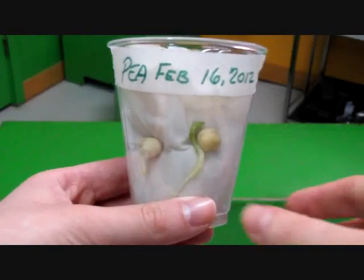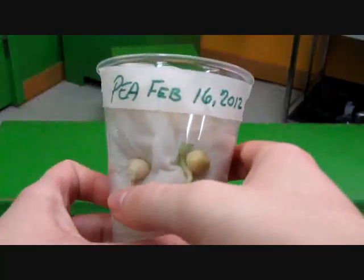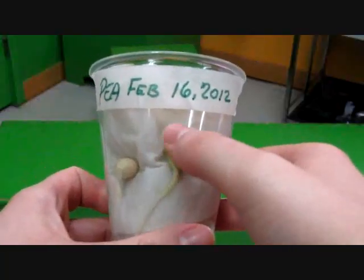Six days later. So now you can easily see that the seeds have begun to grow or germinate. There's a small root and a small shoot.